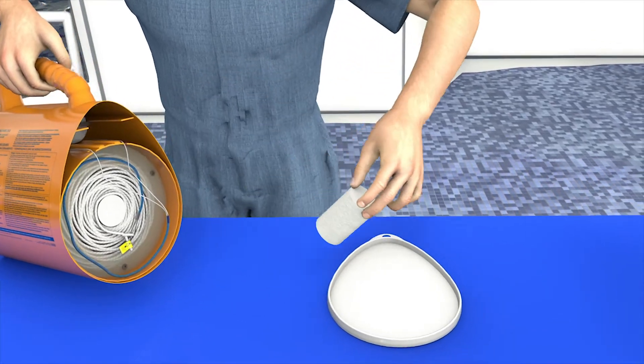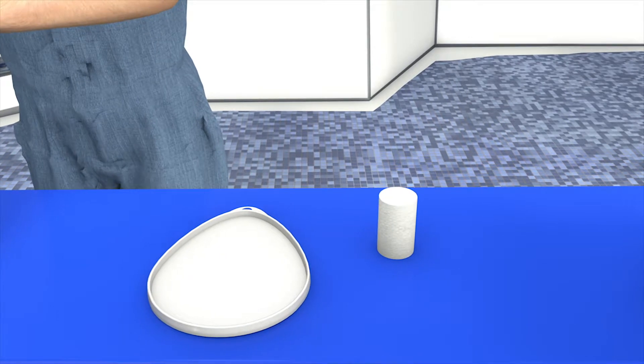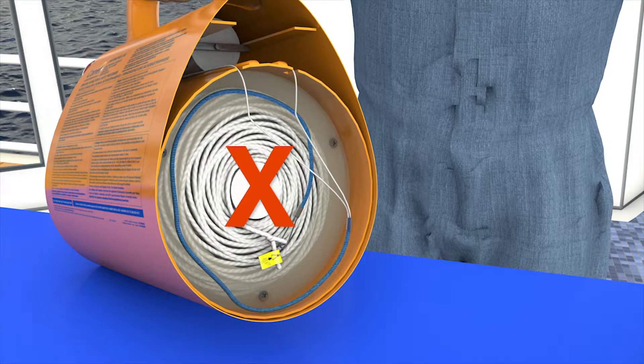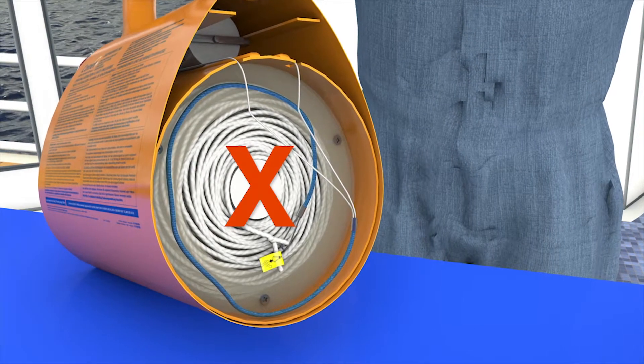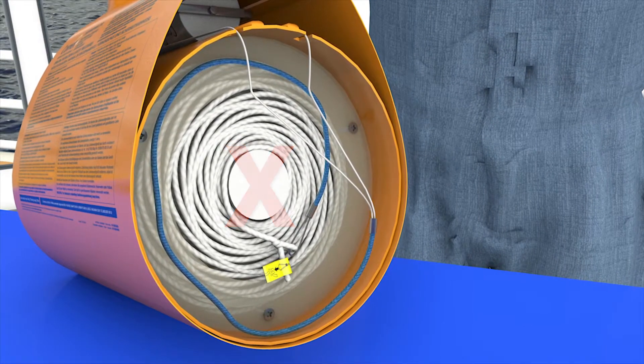Remove the white polystyrene stopper that sits on top of the rocket and put it carefully to one side — you will need it when reassembling the line thrower. Under no circumstances should you remove the stopper from the middle of the coiled line, as this may render the device unusable.